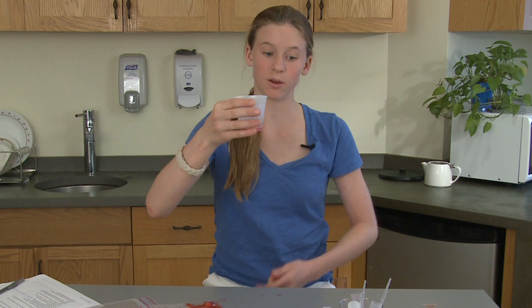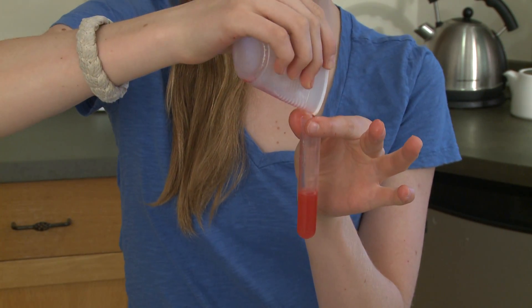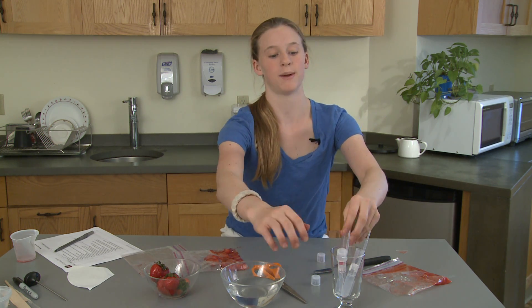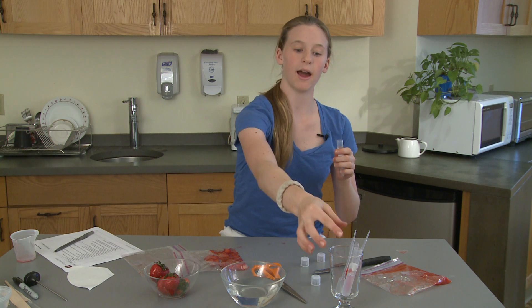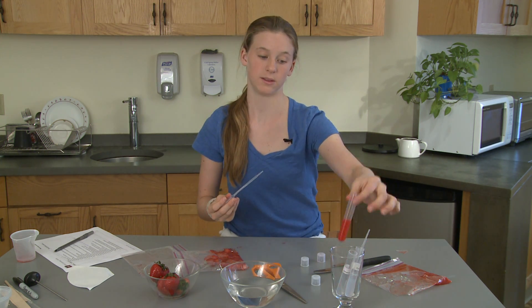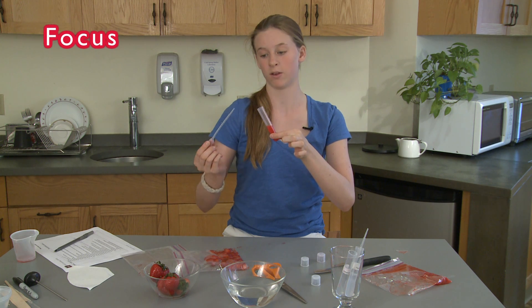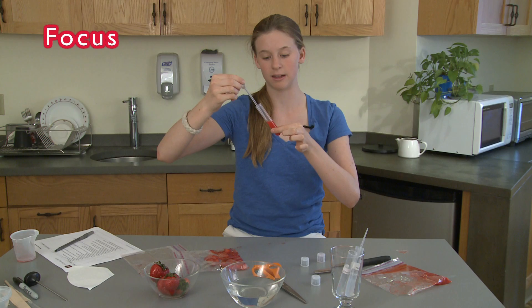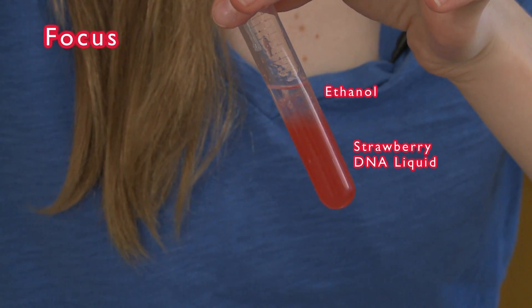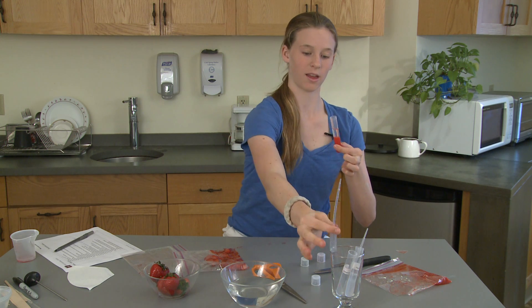Now we have to pour the DNA liquid back into the strawberry test tube. Squeeze the cup to make pouring a little easier. Pour it back — there's a little piece of pulp, but it's not the end of the world. Now we have to get the ethanol to pull the DNA out of this mixture. Take the pipette and get about five milliliters of ethanol. Take your strawberry tube, put it at about a 45 degree angle, and slowly pour the ethanol in at a slant. Do not mix it — because if you mix it, that won't work. You want the ethanol to sit on top to pull the DNA out. It's about five milliliters, and we've got it.